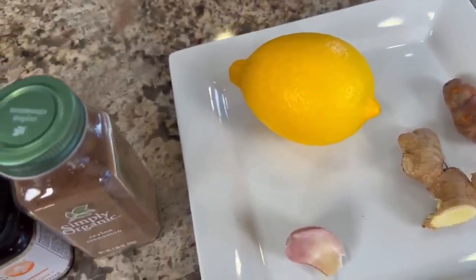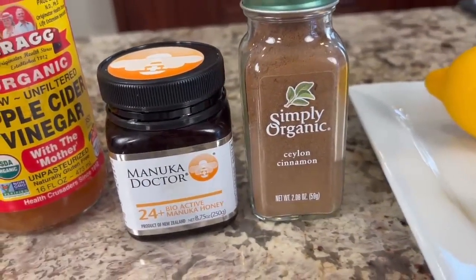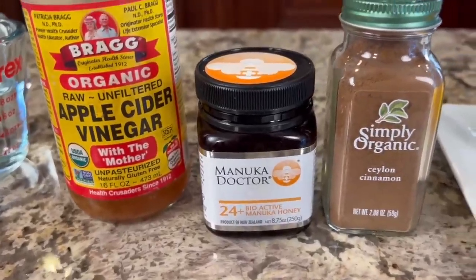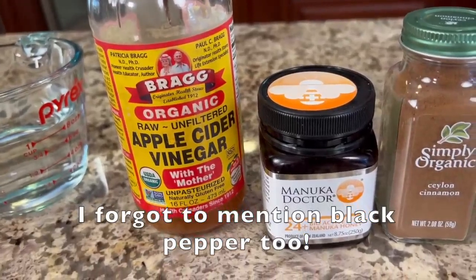We'll need one fresh organic lemon, some cinnamon, and honey. Today I'm using manuka, but any raw unfiltered honey will work. I like to use the least processed so that you have the most nutrition in there — it hasn't been destroyed through heat or anything else. And we'll need some apple cider vinegar; I'm using the one with the mother in it, which has all the nutrition in it.